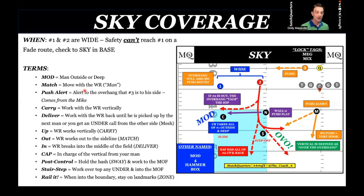That's why I always start with MOD coverage. I use three terms: match, carry, deliver. Match means move with your man — it's essentially man coverage. We're matching until something else happens. Push alert is key, especially when you get a number three receiver to your side. If the running back or a tight end sniffer is set to the two-receiver side, that is an automatic push alert that needs to be communicated between the nickel and the Mike linebacker.